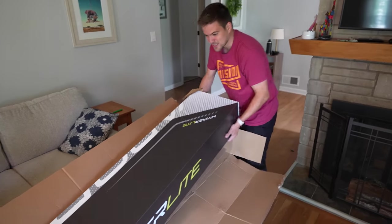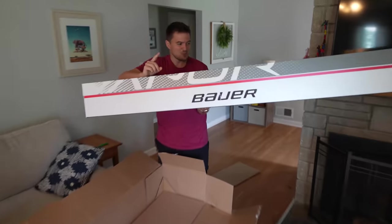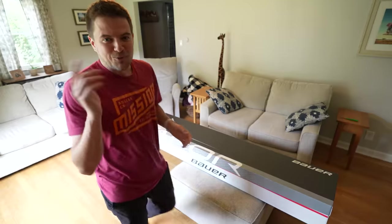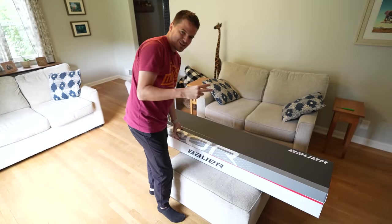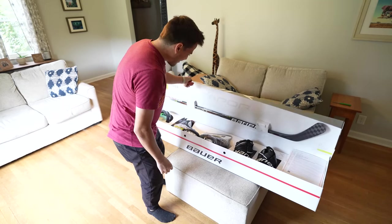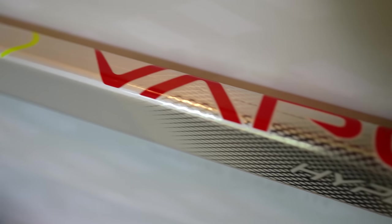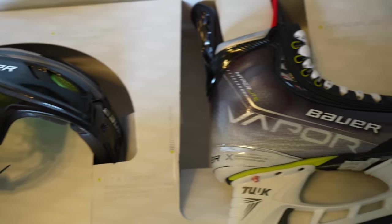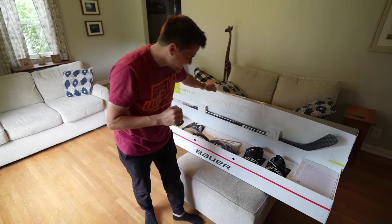If this is what the graphics are going to look like, we are in for a treat today. Here's your Hyper Light box — I'm telling you right now, there's much more than sticks and skates in here. This thing is very heavy, but let's pop it open. It is time to pop open the Bauer Vapor Hyper Light box. And oh my goodness — the Hyper Light stick in the flesh. We have these brand new Hyper Light skates. It looks like they tossed in a new helmet and new gloves as well. You absolutely love to see it.